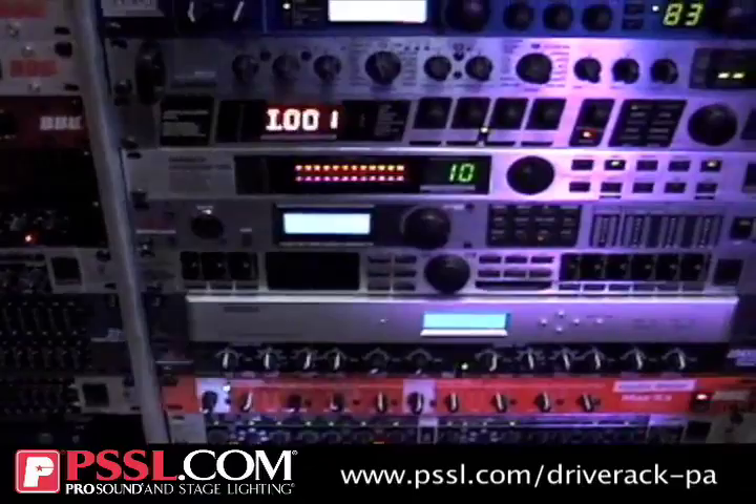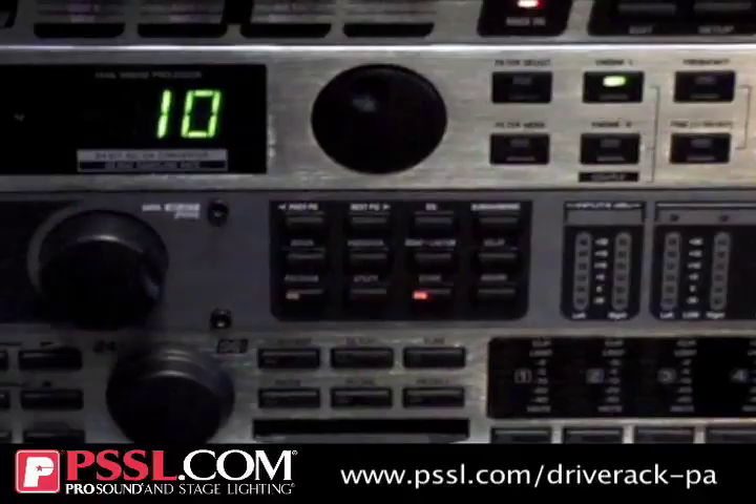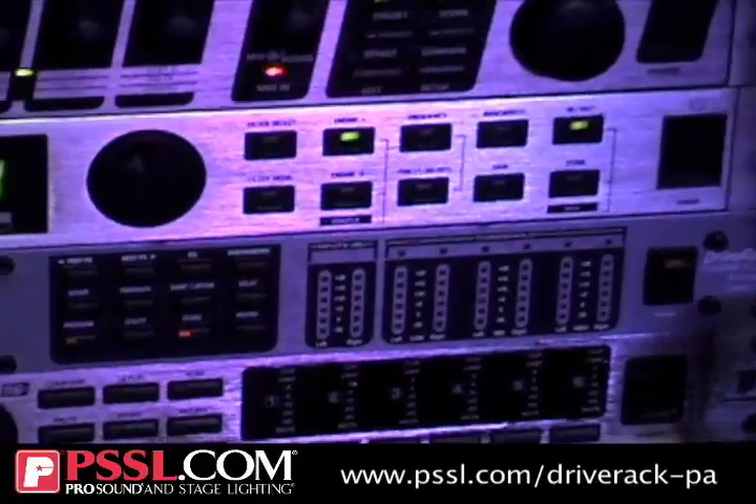You also have a classic DBX compressor built in. You have limiters on all of your outputs — three stereo limiters. And then you have alignment delay used to time-align your drivers, so you can delay your highs and mids to get the lows, mids, and highs to all line up when you're 10 to 15 feet out from the sound system. It will improve the intelligibility.